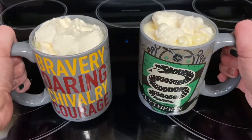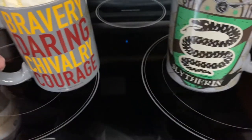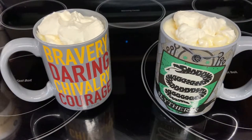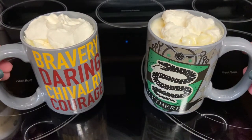Hi everyone and welcome to Wizardry Workshop. This week we're going to make hot butter beer to go along with the winter reading challenge theme of cool books, hot drinks. We all know the books in the Harry Potter series are the coolest, so now let's go into the kitchen and make some hot butter beer.